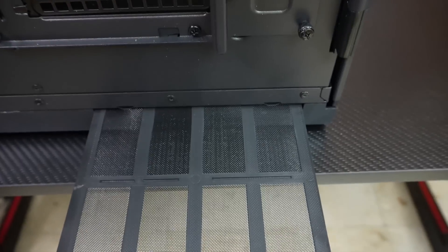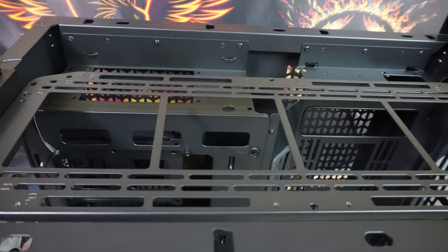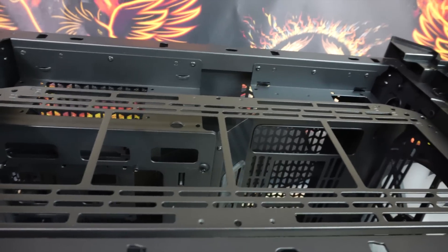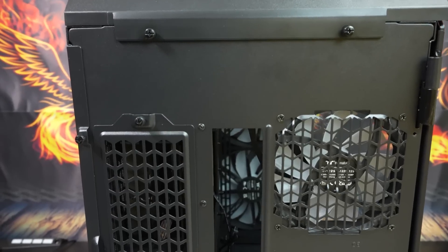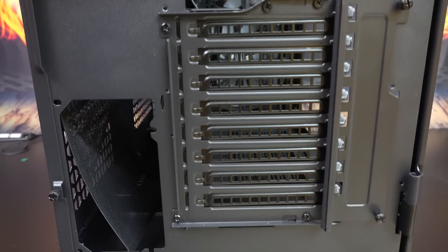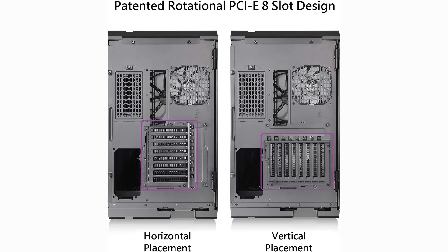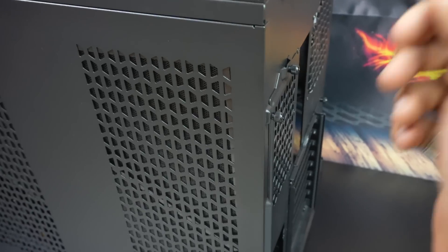Underneath the case on the bottom there is a slide-out dust filter accessible from the back. At the top of the case it supports three 120mm, three 140mm, or two 200mm fans, as well as up to a 360mm radiator, sitting under a removable tempered glass panel. Moving to the back side of the case, we see a space for a 120mm exhaust fan, the motherboard I/O shield space, and spaces for hard drives, PCI slots, and the power supply.